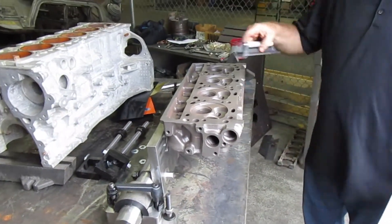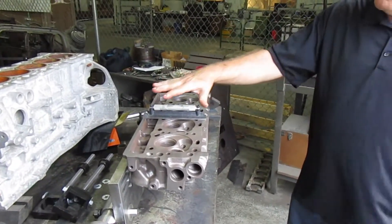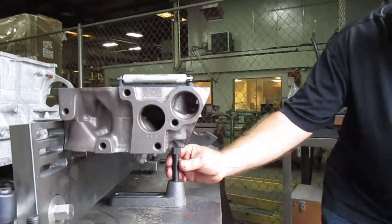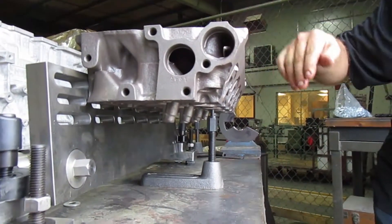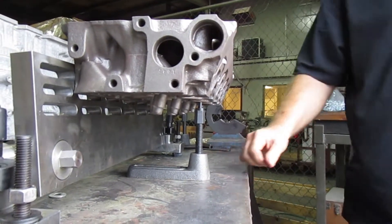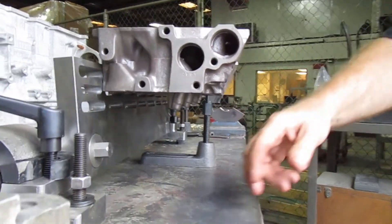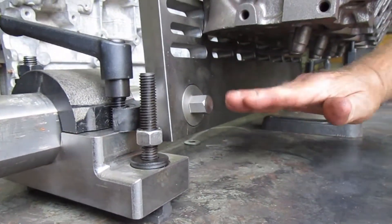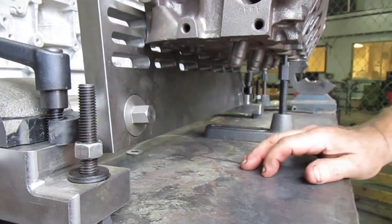Then you're going to have to level your head. You're going to use these standoffs right here — you can use one to set the front to back levelness. And for your side to side, you're going to need these cams. You can adjust it to adjust the tilt on this to check your levelness.